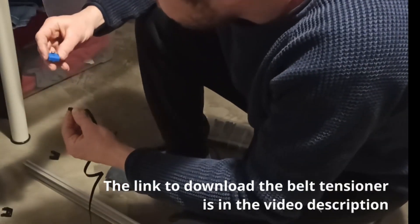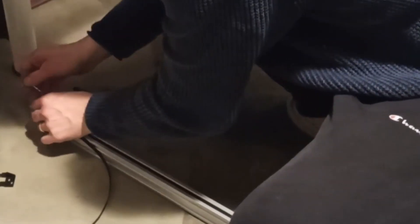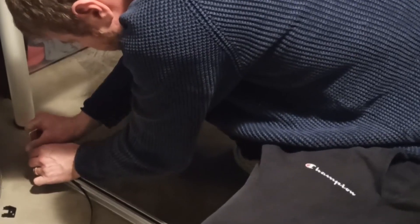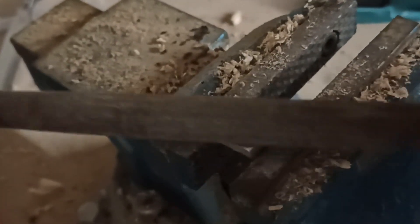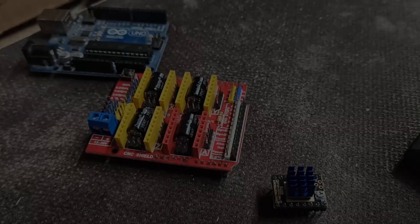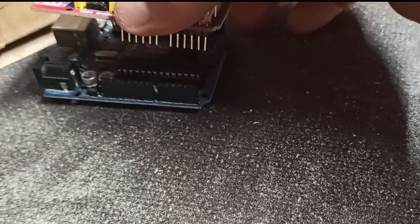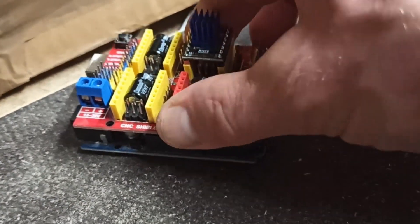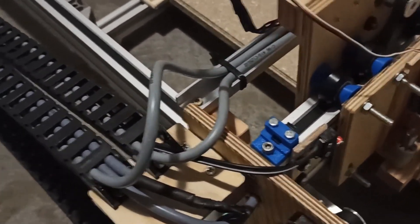I found some very good belt tensioners on Thingiverse and printed them out — the link to them is in the video description. This is how the feet look like. The red bubbles mark the positions where I modified the corner connectors. As already mentioned, I used the same electronic components as shown in the video of DIY machines. The only difference apart from the dimensions is that I used two Y axis stepper motors, which can easily be done by adding a jumper wire to the CNC shield.